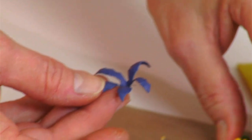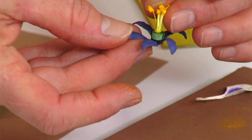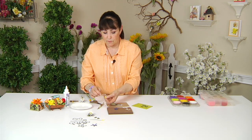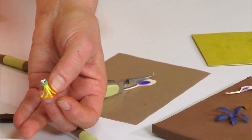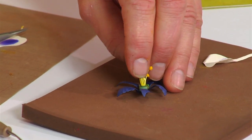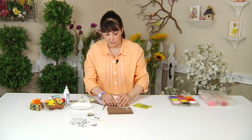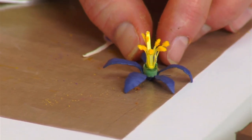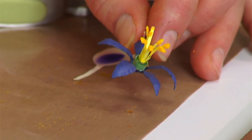This rod actually sits under your calyx. Place a little bit of glue right into the calyx that we formed and set the rod in place on the non-stick pad, so we don't get glue everywhere. Set that in place as shown.